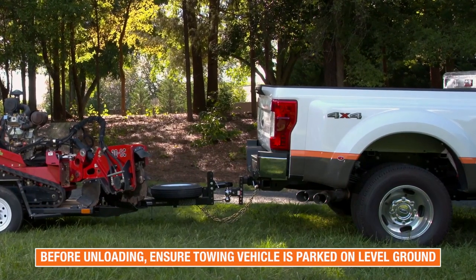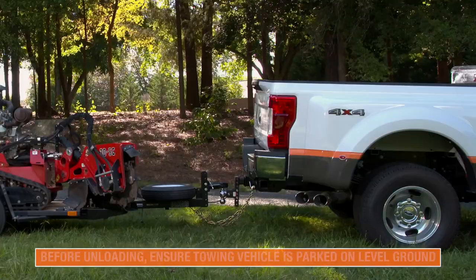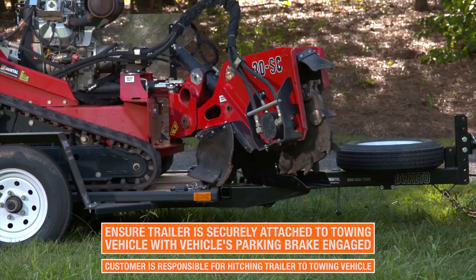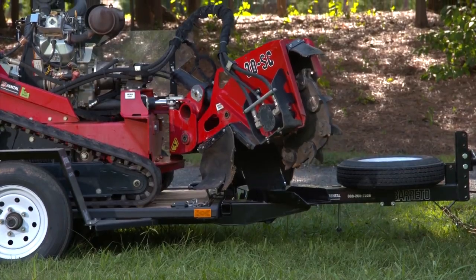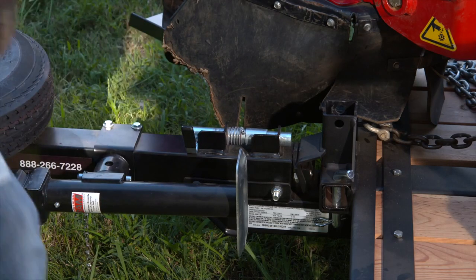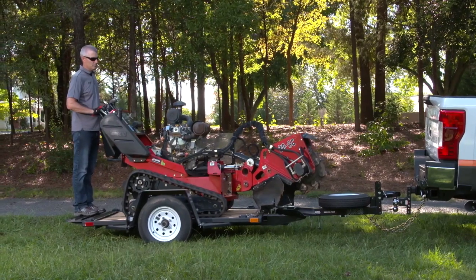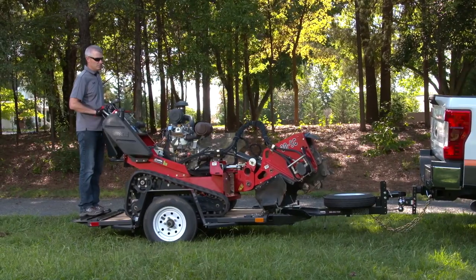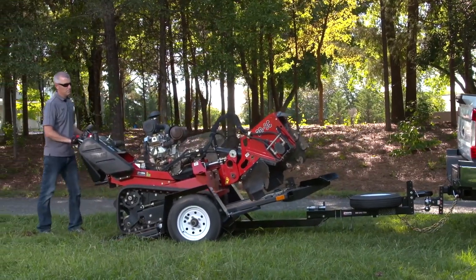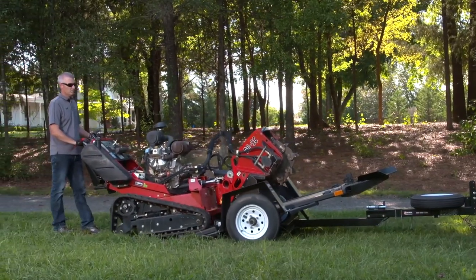When unloading the stump grinder from a trailer, make sure that the towing vehicle is parked on level ground and the trailer is securely attached to the towing vehicle. Raise the cutter head. Unlock the tilt trailer latch pin and rotate the latch pin handle to lock it open. Drive the stump grinder slowly down the trailer. As the weight of the unit reaches the balance point, the trailer bed will tilt up. Continue backward until the tracks are completely on the ground.